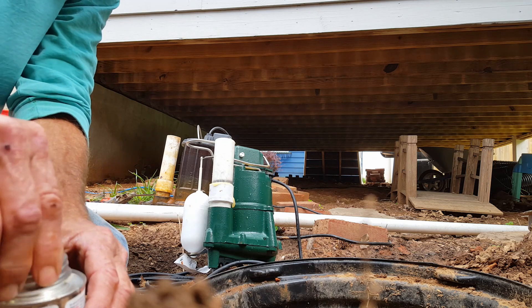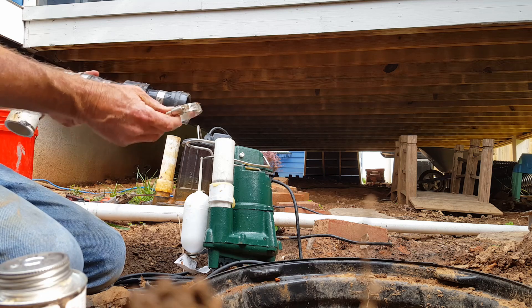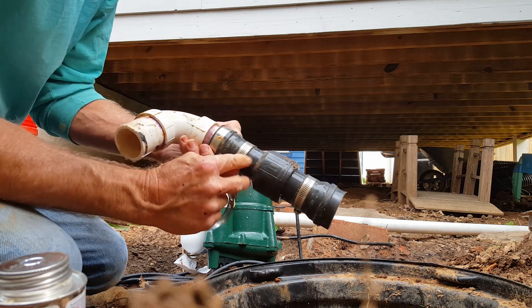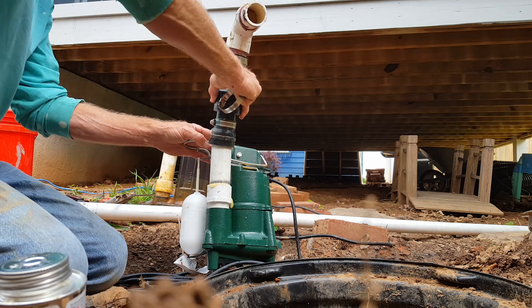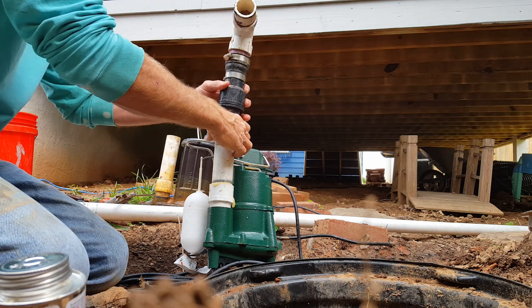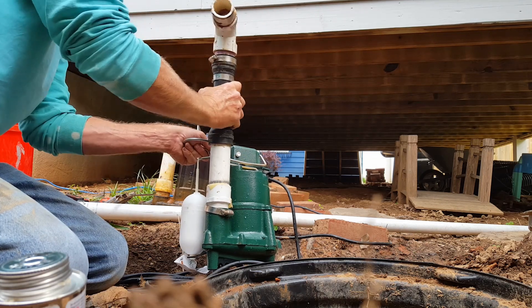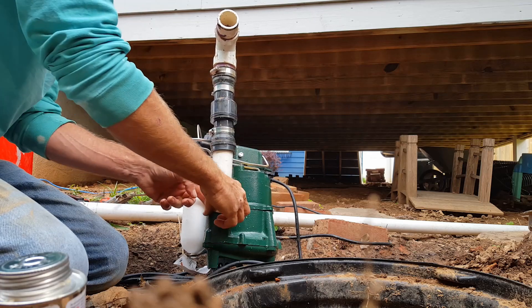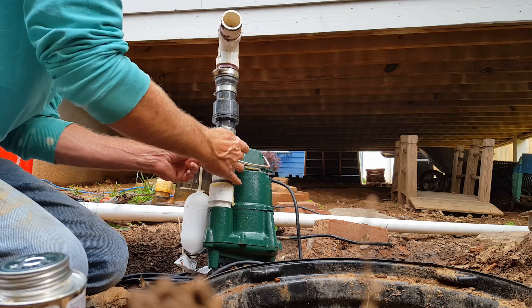Then we're going to put our check valve back on. Remember that the check valve has an arrow — it flows one way. So we're going to set that back in place and put the clamp back on and tighten it up.